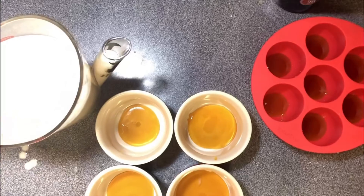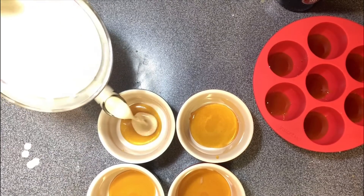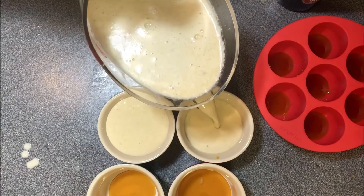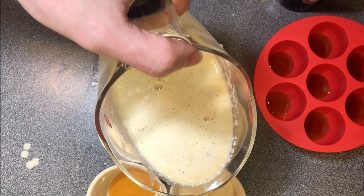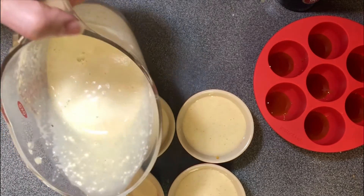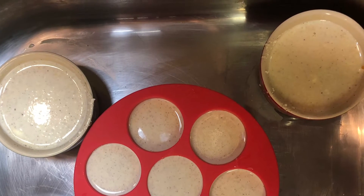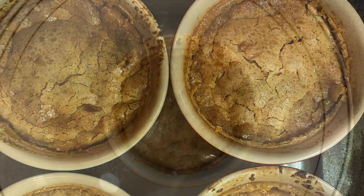Pour the batter into a four cup measuring cup, then pour it right into the ramekins. I made a bit too much batter for four ramekins so I also used an instant pot egg holder. Cook everything in a water bath at 350 degrees for 40 to 50 minutes. Pour a kettle full of boiling water into the water bath, add the ramekins, and put it in the oven at 350 degrees for about 40 minutes.